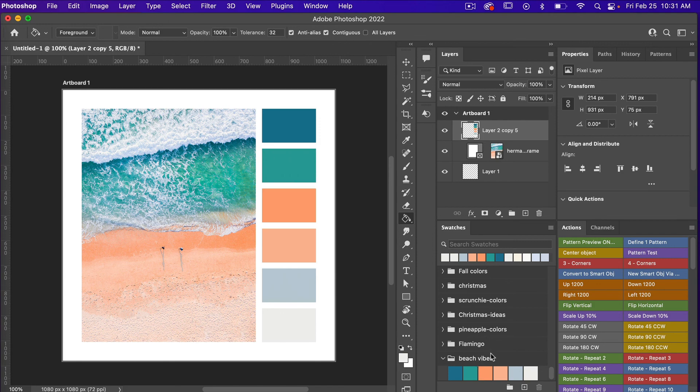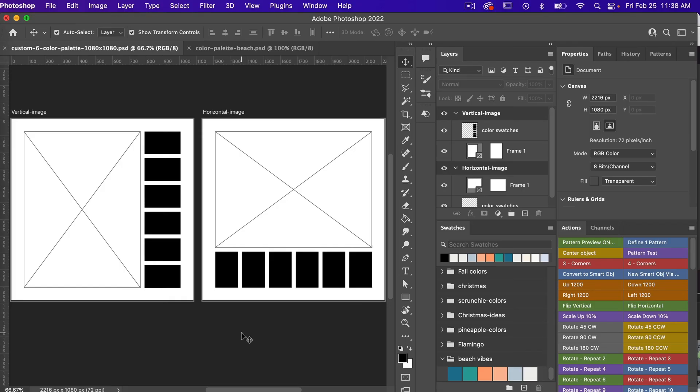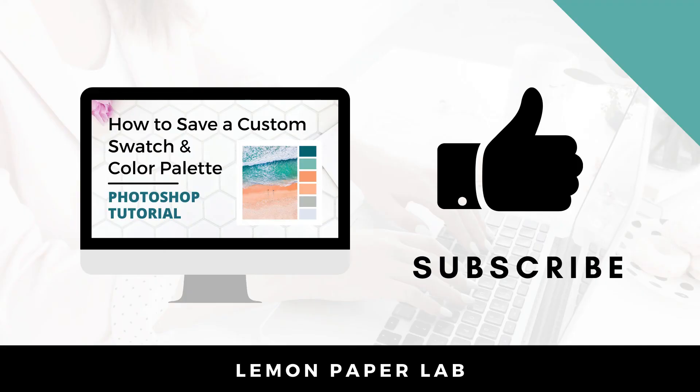You can easily save a custom palette and share it with someone else. Thank you for watching this video on how to create a custom color palette from a photo. In the description below I'll leave a link to where you can access this photo. If you want access to all the design files for my tutorials, join me on Patreon — I've created a template document you can use to import your photo and create a color palette, available in both vertical and horizontal image versions. If you liked this video, give it a thumbs up, leave a comment, and check out my other tutorials on how to create patterns in Photoshop. This is Trisha from Lemon Paper Lab — see you next time!